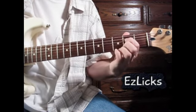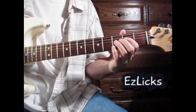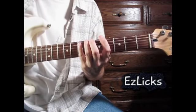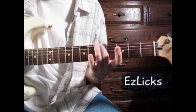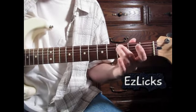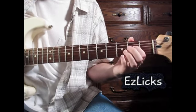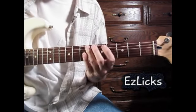He does it in a real fluid motion — just effortlessly when he's playing real fast. But it's easier for me, Mere Mortal, to play it this way with my pinky, and then with the middle finger, and then pull off. And now my first finger's right there — I don't have to jump. And it works fine.